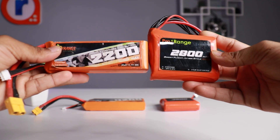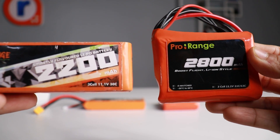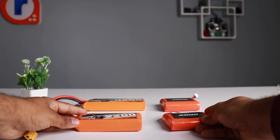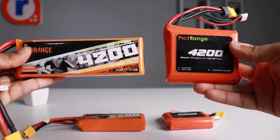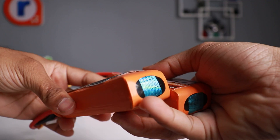These batteries are crafted with high-performance Molicel cells — 28A, P42A, and P45B. Each pack is built with impedance-matched cells for maximum efficiency. They are compact, lightweight, and provide longer flight time even in extreme cold conditions down to minus 20 degrees Celsius, with no popping or puffing.